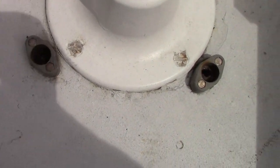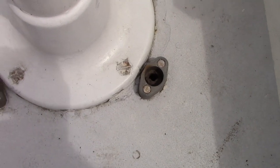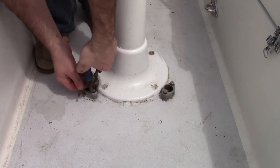Now the guard feet need to be removed. This will be done from below deck by removing the nuts from the captive bolts or studs. The feet should then be free to remove.